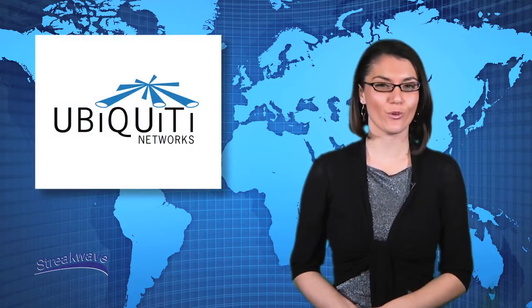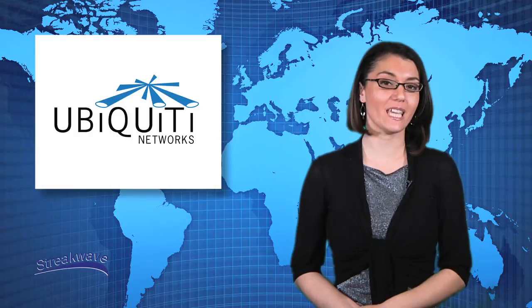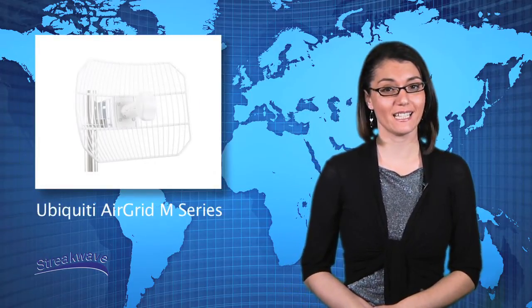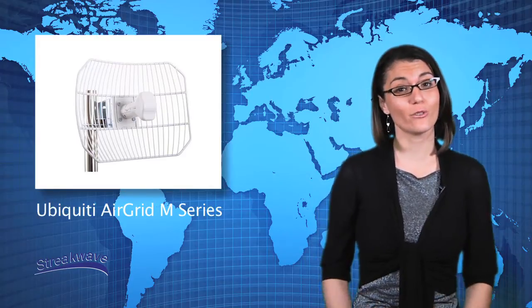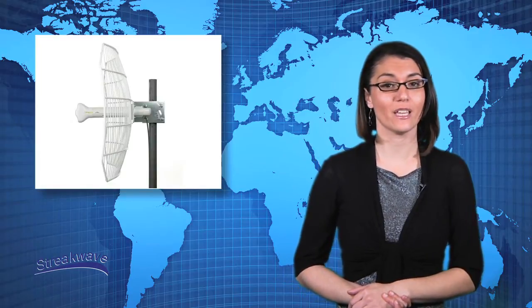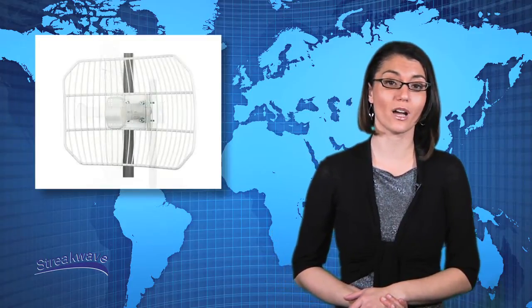This video is a quick overview of the Ubiquiti AirGrid-M series of products, which utilize inter-feed antenna technology, turning ordinary grid dishes into a completely integrated wireless device. Combining the antenna and radio together into a single, lightweight assembly makes deployment easy. AirGrid-M incorporates performance-rich features at a very low cost, making it a desirable product for the global broadband market.